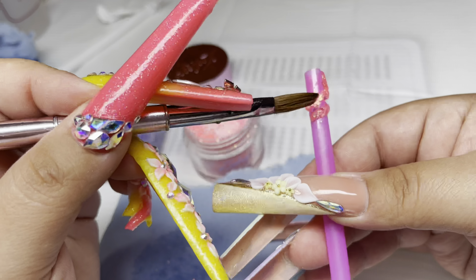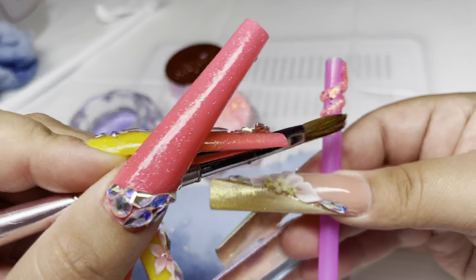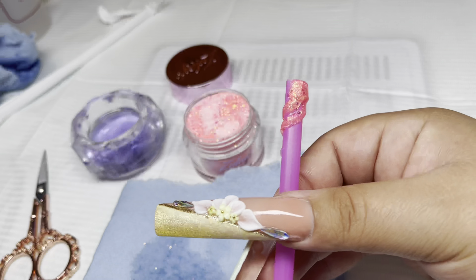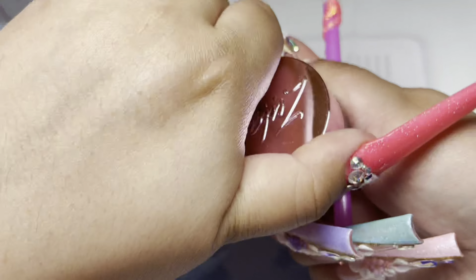My first nail that I did the other day you guys really loved — it was three little swirls. I feel like I was able to achieve that because I had a larger straw. I don't remember if this straw is actually gonna fit my nail, but it's just for demo purposes, and if it doesn't I'll just put it on my fake hand.